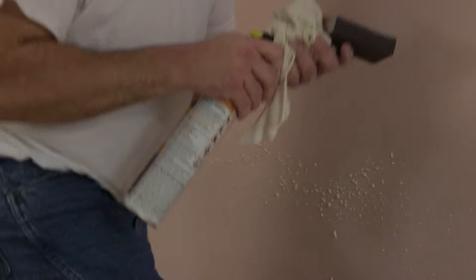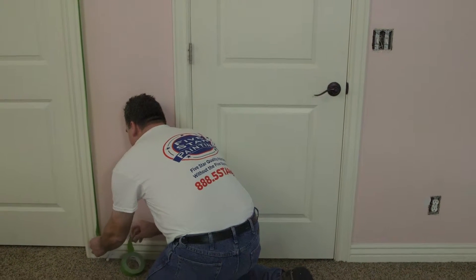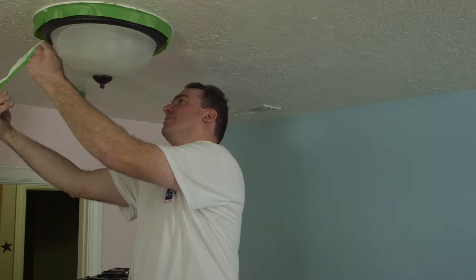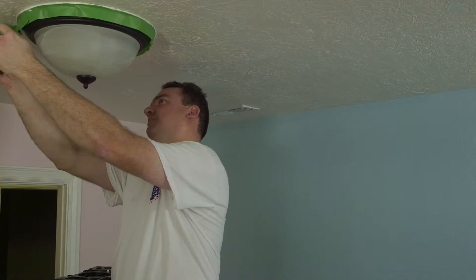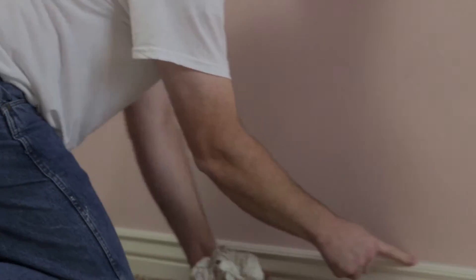Next, we want to tape the trim, windows, and door frames. Be sure to use painter's tape, which can be applied up to a week ahead of time. Make sure that you remove the tape slowly and immediately afterward, so as not to remove any of the new paint and make more work for yourself down the road. Caulking the edges will create a smooth transition between different textures and leave your walls and ceilings with a nice clean finish.